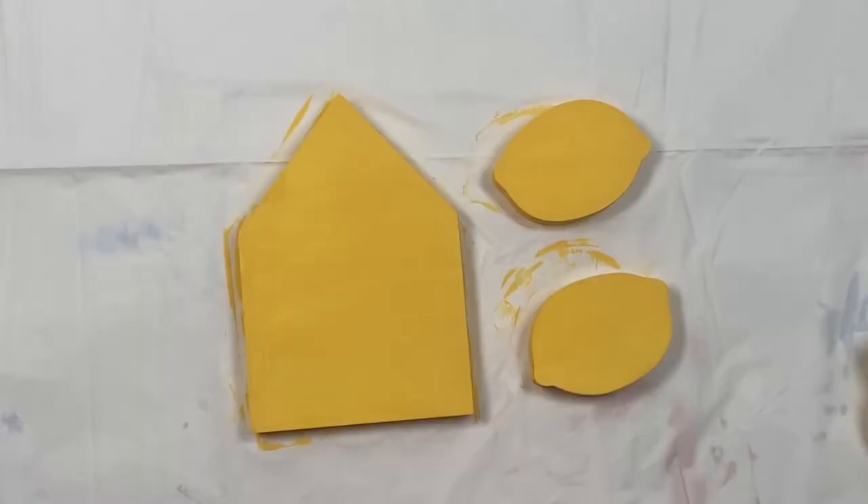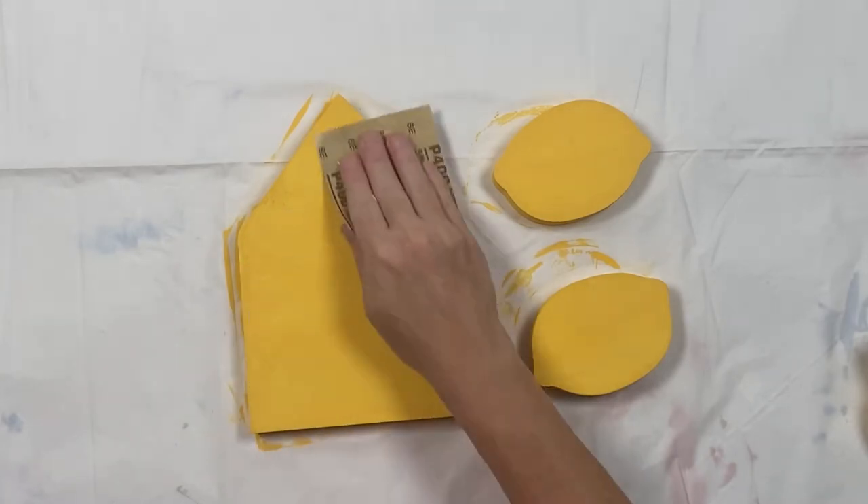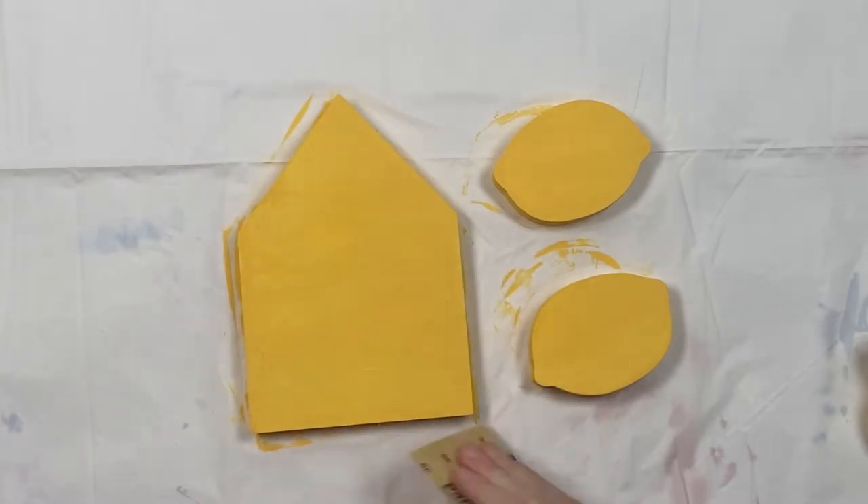On the sides, once the pieces are completely dry go ahead and do a light sand on all sides.